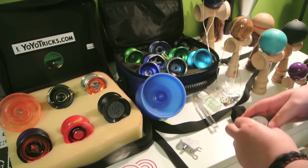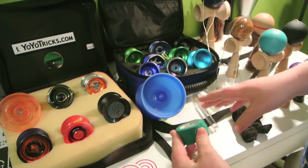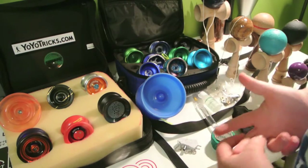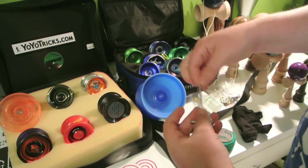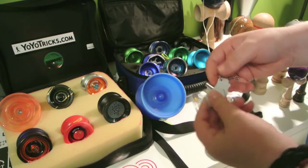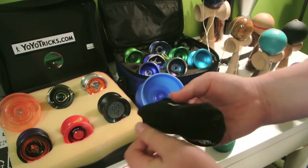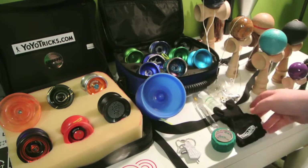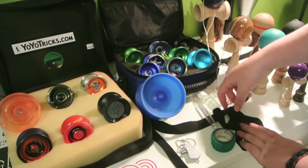Finally, here's all my maintenance stuff. I have my grip tape — for yo-yo, you know, when you don't want to hurt your finger. I have my tool, really useful for getting out axles, bearings, and cutting string. I have my Duncan glove, also pretty cool — use this a lot, really easy for doing hops, tricks, and a lot of string tricks.